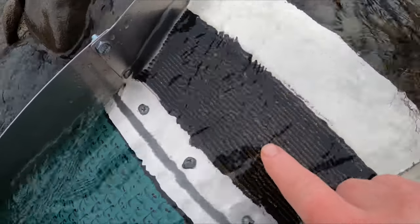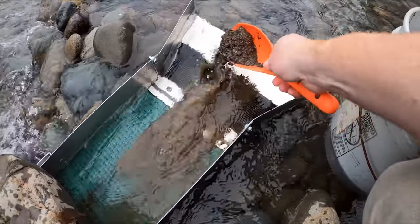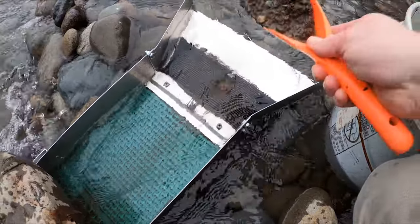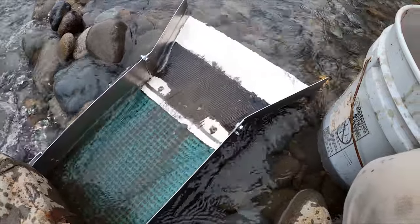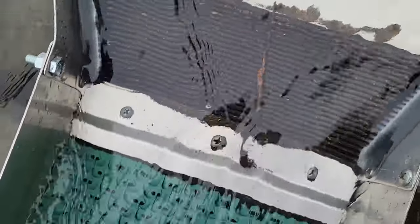A nice little flake sitting right there. This is the first bucket of the run — already starting, you'll see some gold in there. Lots of metal in this stuff, that's normally pretty good here. Tells me I'm on the pay streak.